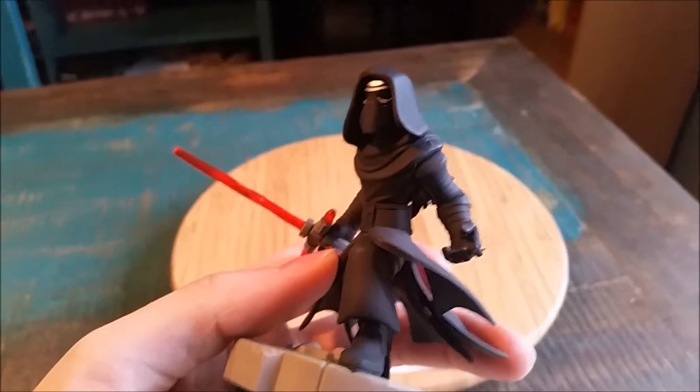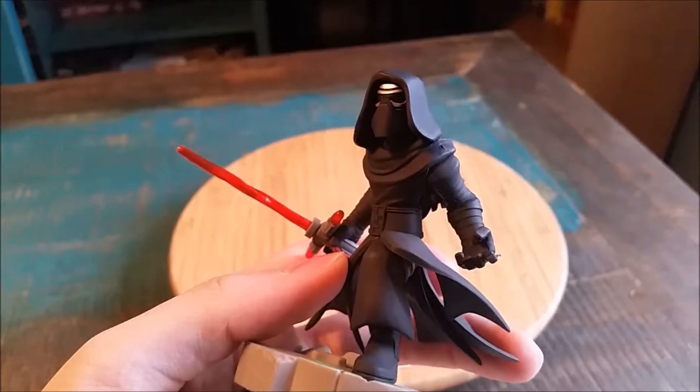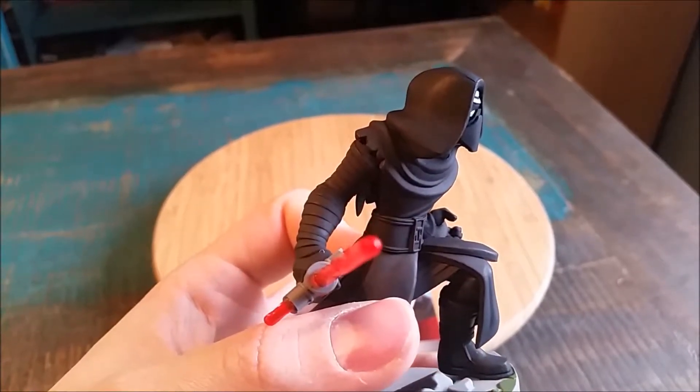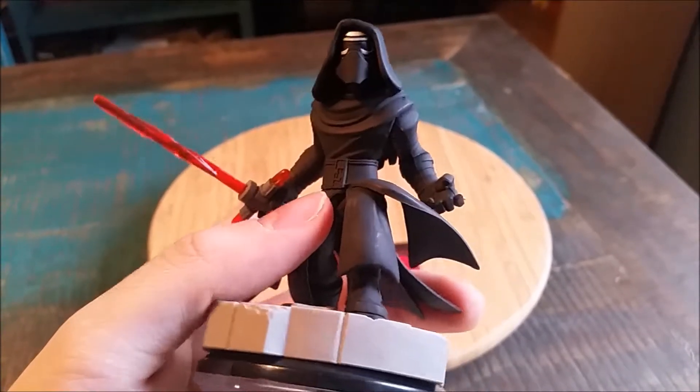I love the way that they made a lot of these Star Wars figures stylized, which is so cool. You can see the little Kylo Ren hood in there, or the mask underneath the hood I should say.